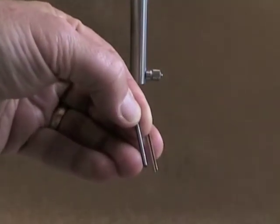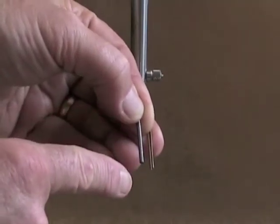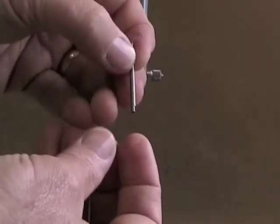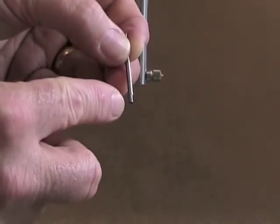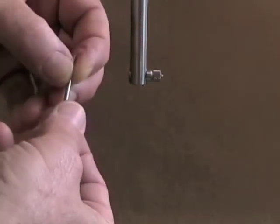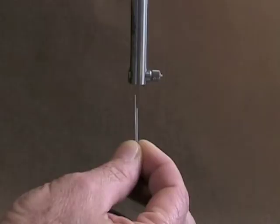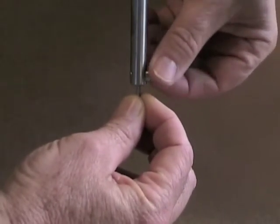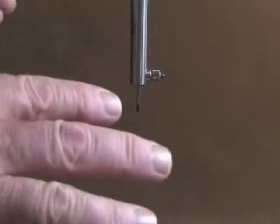The last surveying tool is the carbon marker. It comes with a piece of carbon and a metal sheath. When placing it into the surveyor, position the carbon marker slightly below the metal sheath, and orient the metal sheath on the opposite side from the knurled nut. Tighten it just enough so the jaw holds the metal without breaking the lead.